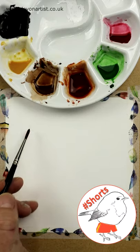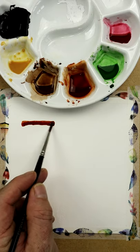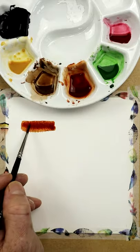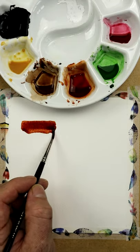Graduated wash — all that simply is, is a single color. In this case, okay. So I'm going to apply the paint to the paper. Quite rich to begin with — this is nearly, well, between milky and creamy consistency.